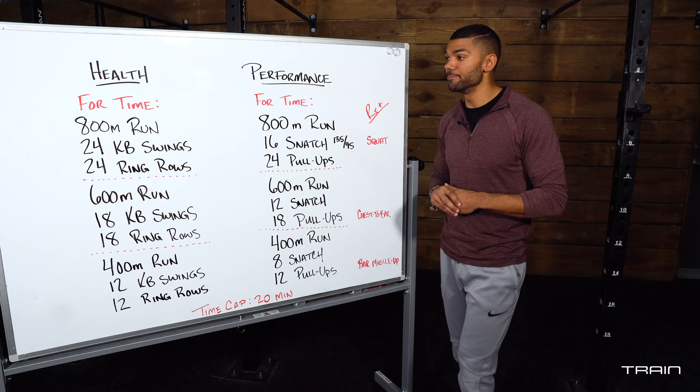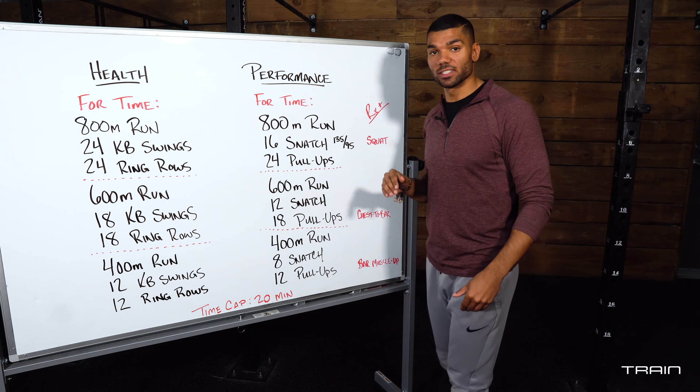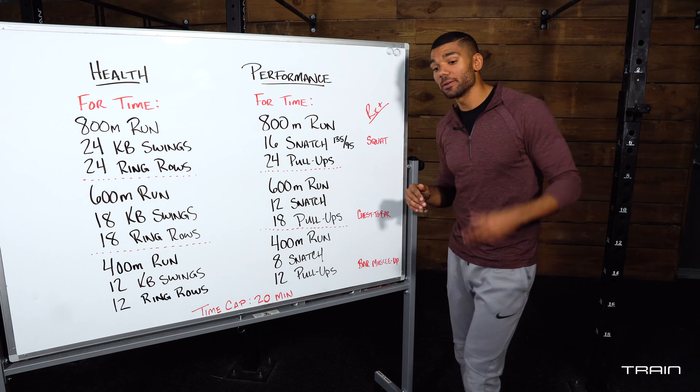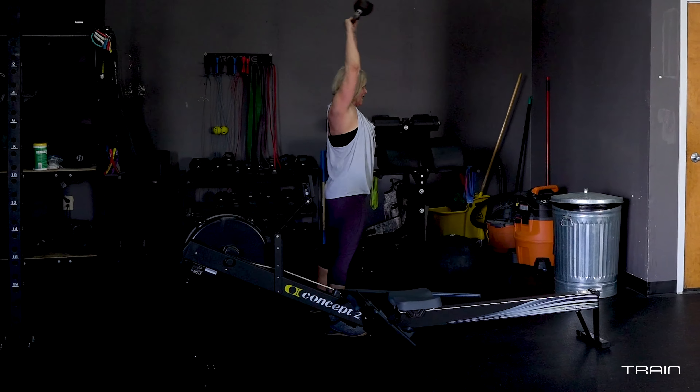After that you will move on to either snatches or kettlebell swings. If you are following the health track, grab a kettlebell that you feel comfortable swinging all the way overhead and swing that 24 times.